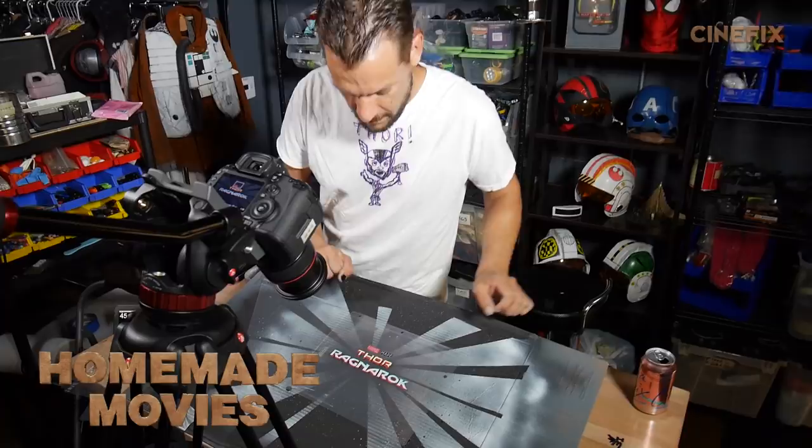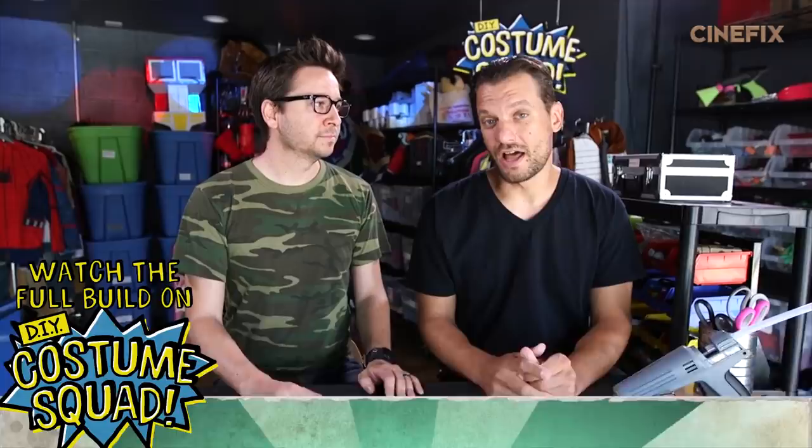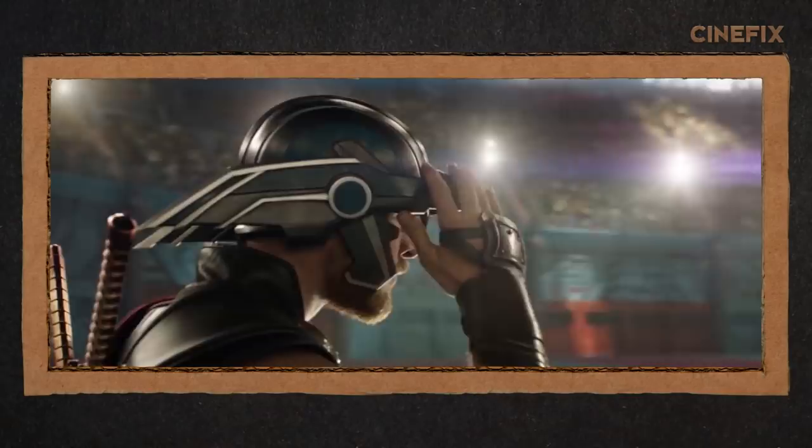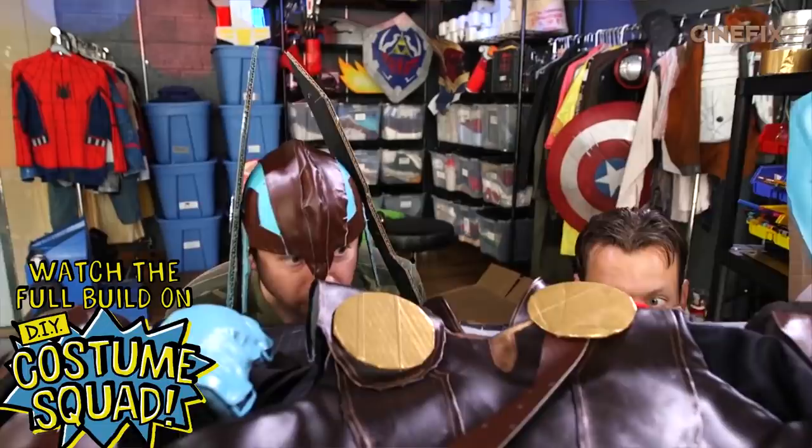Welcome to the behind the scenes view of our homemade Thor Ragnarok trailer. Right off the bat, we needed a Thor costume — luckily Costume Squad exists. The Thor costume had a lot of different aspects: the tunic itself, knee pads, and wrist guards. We had to build all the elements presented in the trailer, including the club, the shield, and of course the helmet with moving parts.